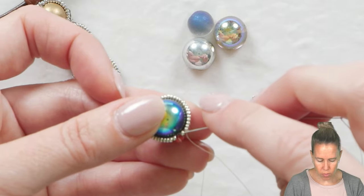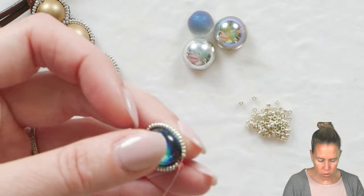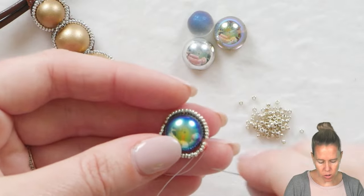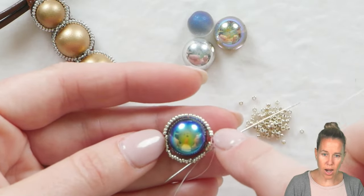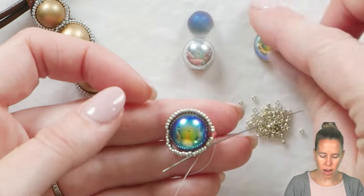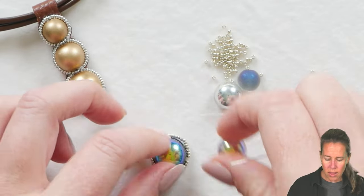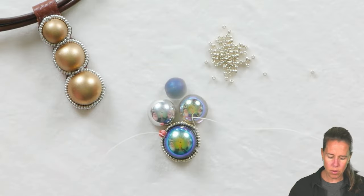If you want to make a simple drop or a pair of earrings, you can simply stop after this one, back it with your ultra suede, and go from there. At the bottom, add two to three 15/0s or two 11/0s to complete this ring, then skip over to the opposite side going through all the seed beads to make it look like a continuous circle. Go toward the top and do the same thing. We'll then add our 12mm domes to the right and left of this 14mm. Once the center is all done and wrapped around, grab the second cab, wrap that one, then the third, and wrap the fourth to the top.